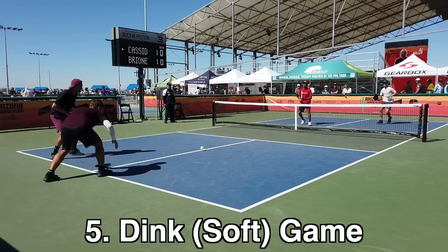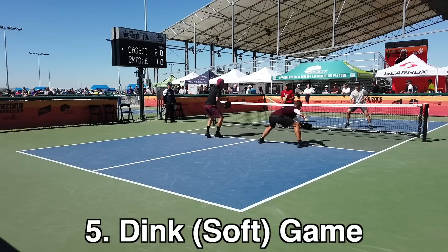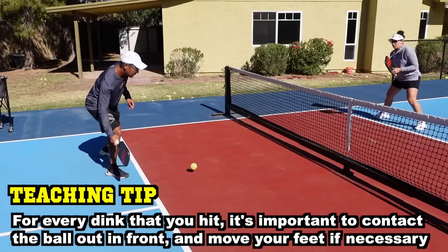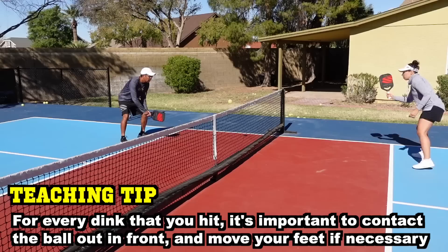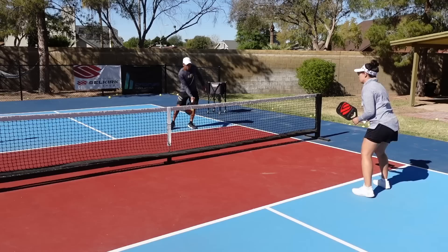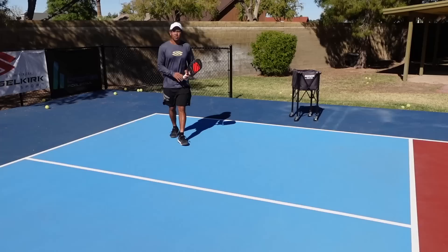Number five, you will be stuck at a 3-5 forever if you don't have a good dink game. Dinking is an essential part of pickleball. At the 3-0 to 3-5 level you might not see a lot of dinks, but as you hit the 4-0 level you're going to need a good dink game or else it will get exposed. Key focal points: get in good position for every dink, keep that low contact on the other side, and get back into a ready position whether dinking with one hand or two. You've got to be able to dink cross court, dink straight on, for long extended periods of time.